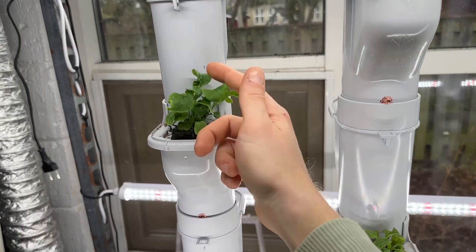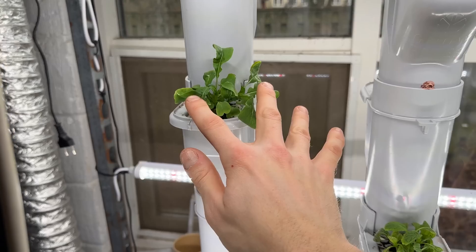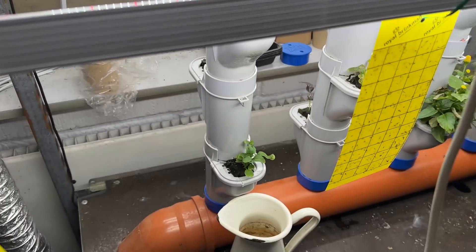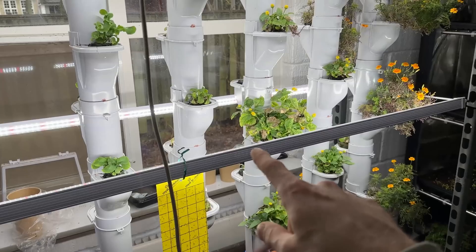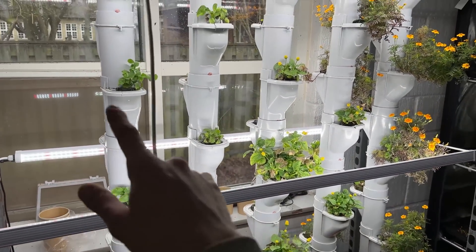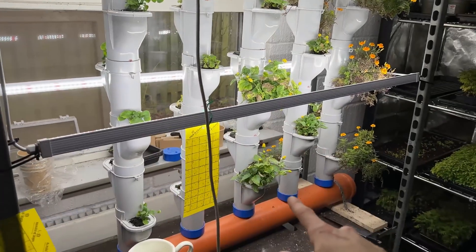You can see here the arugula starts growing pretty good and it's actually very happy. If you saw the other video with this system where we measured the PPFD value, you would know how intense the light is in different areas.